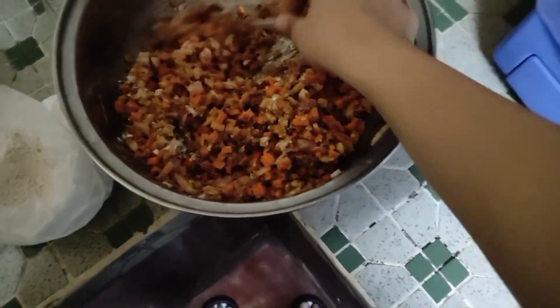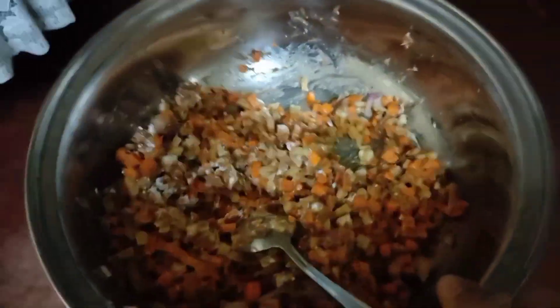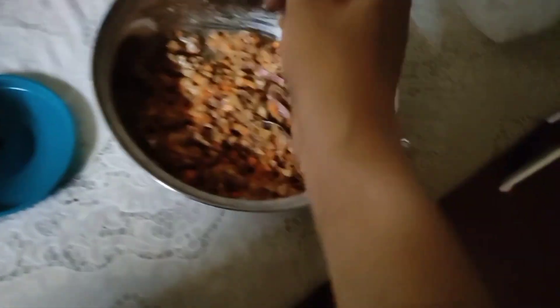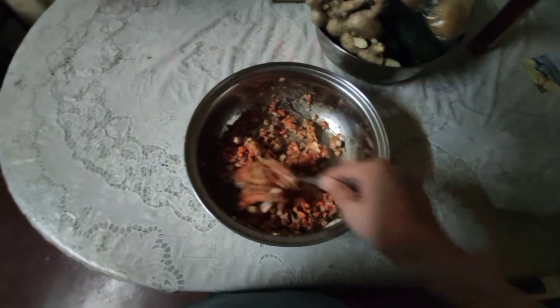I always add magic syrup every time I cook. Also, I added pepper — I just didn't document it. Then I added more salt since I felt the taste wasn't quite right yet. Then mix again.